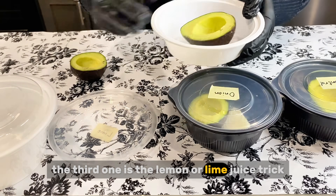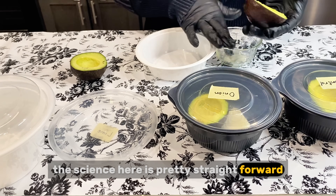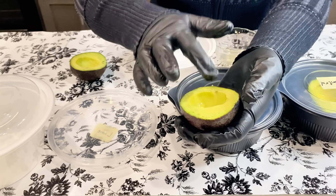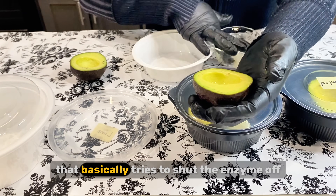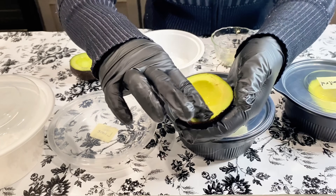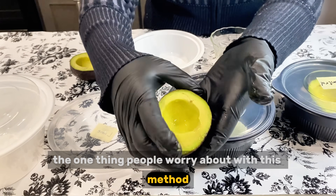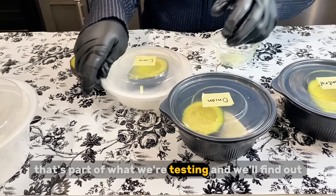Test three is the lemon or lime juice trick — the trick your grandma probably taught you. The science is pretty straightforward: that browning enzyme, PPO, is super picky about the environment it works in. It likes a neutral pH. The acid in lemon or lime juice drops the pH way down, creating an acidic surface that basically tries to shut the enzyme off. For this test, I have some freshly squeezed lime juice. I'll use my hand to rub the juice over the fruit, then place it in its labeled container and seal it. The one thing people worry about with this method is the taste — is our avocado going to taste like a lime tomorrow? That's part of what we're testing, and we'll find out.